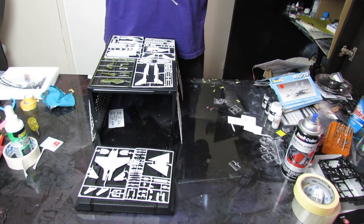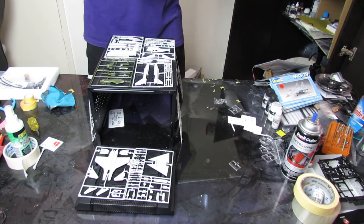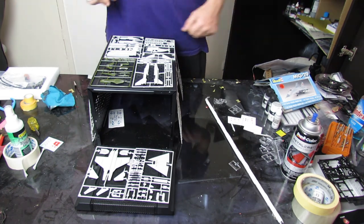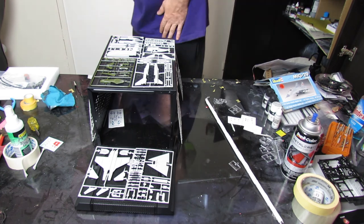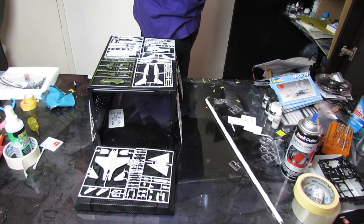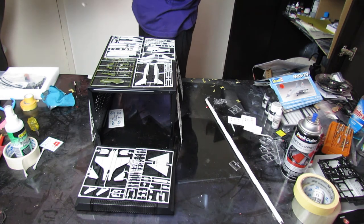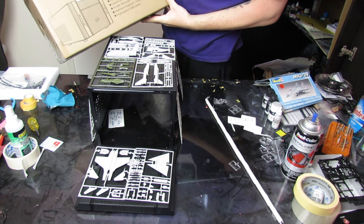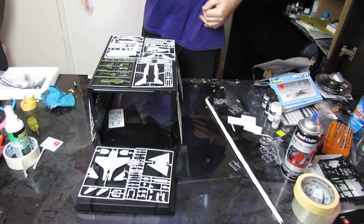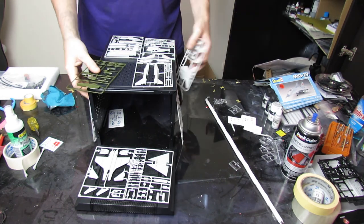That's our case unboxed. Cooler Master Elite 130. Great look, cool little case just on its own - and we're going to make it even cooler.